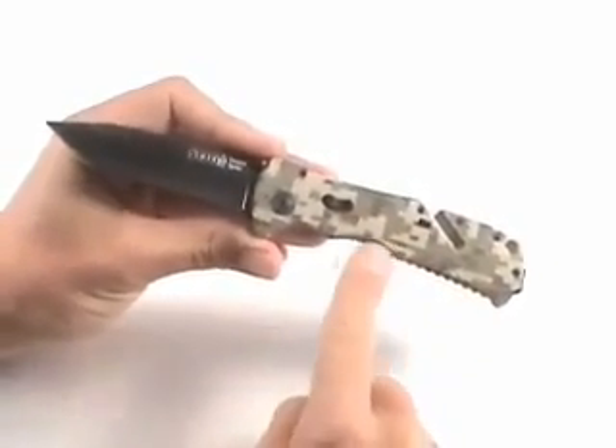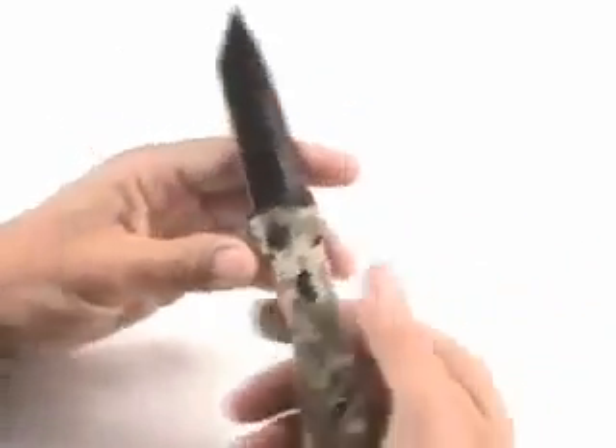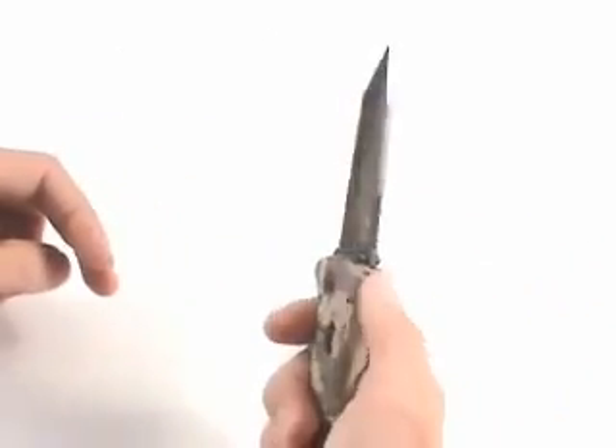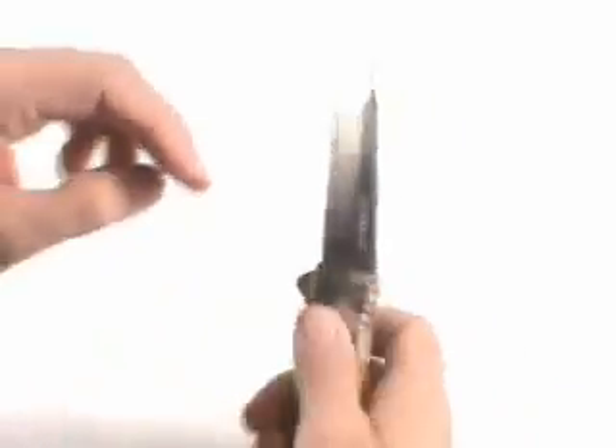Very, very sharp — be careful. The handle itself is a Zytel nylon handle, and it's grooved underneath for your fingers. It fits your hand really well, with a place on the top for your thumb. It's just a great-looking knife and a great-feeling knife.